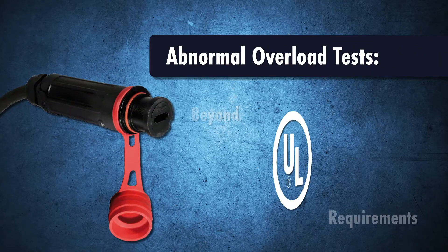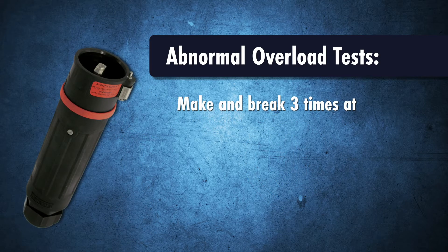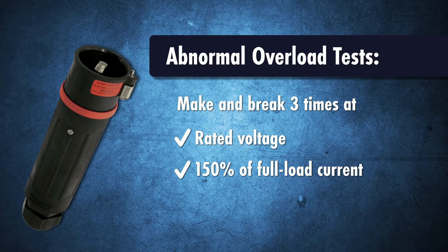Although not required by the UL 1691 standard for single pole devices, the CS1000 is designed and performance tested to withstand three abnormal overload operations at 150 percent of its 400 amp current rating, so users are protected even in the case of accidental disconnection under load.